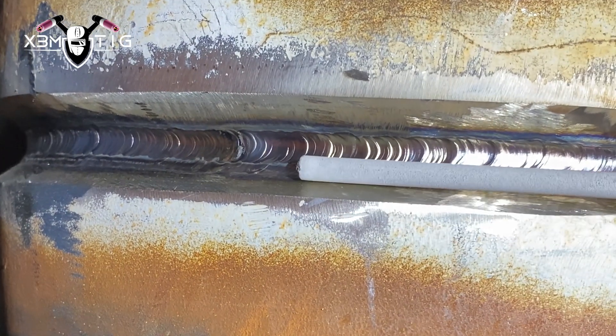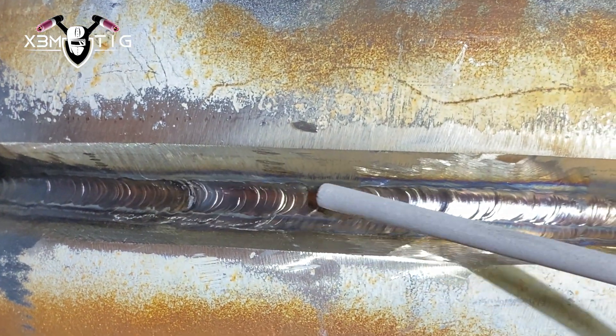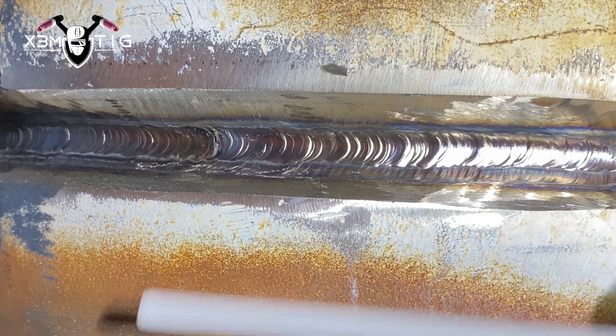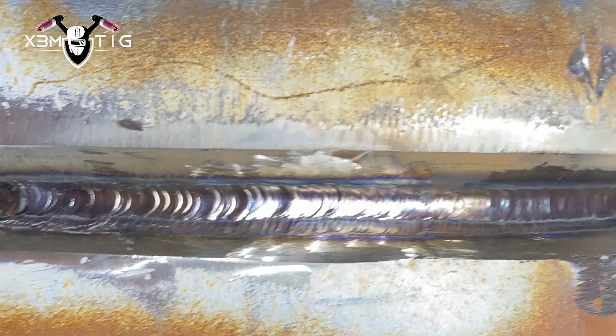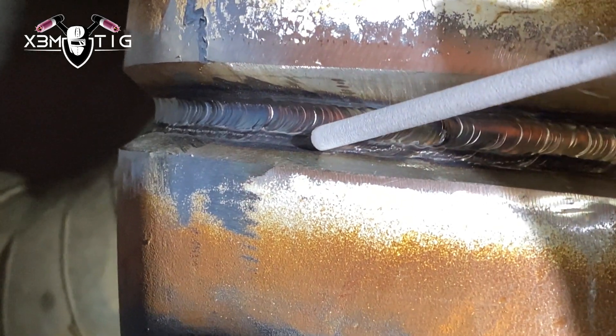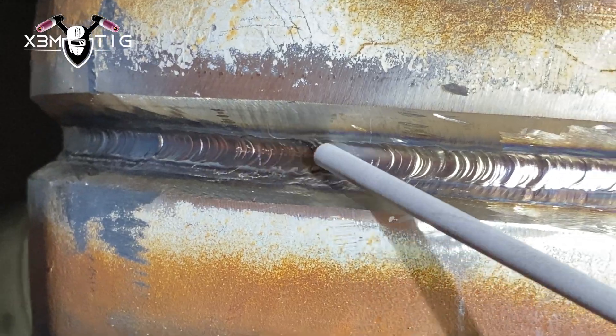Hello everyone and welcome to the Extreme TIG channel. For today's video I'm gonna show a couple tips and tricks with stick on this 12-inch SCAT80 joint. As you can see, the TIG was a root hot pass and two passes of fill. Now I'm gonna do fill with a 5/32 7018.